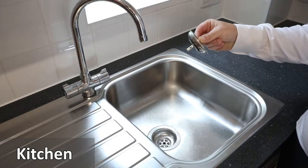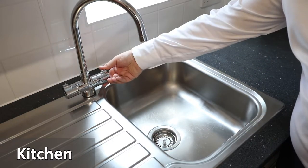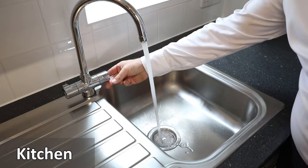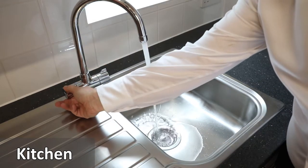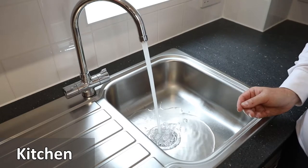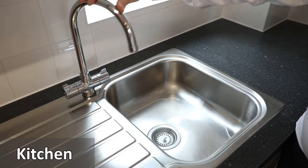The sink comes with a metal plug to be inserted into the plug hole. The tap is operated by turning the knob — the cold is on the right and the hot is on the left. The tap head can also swivel.